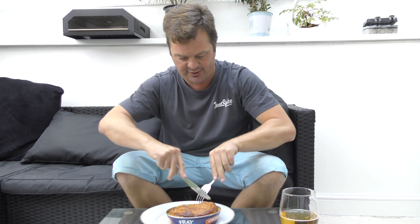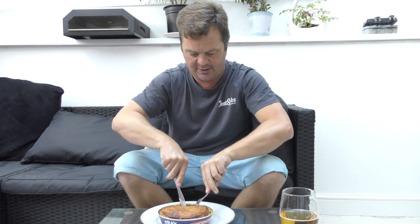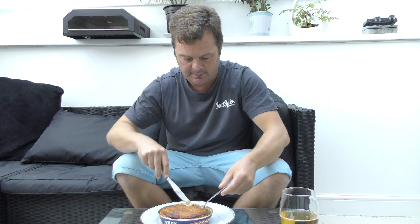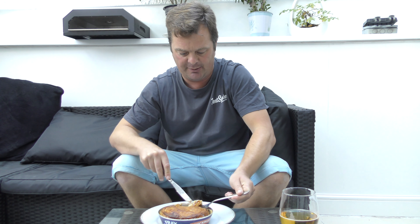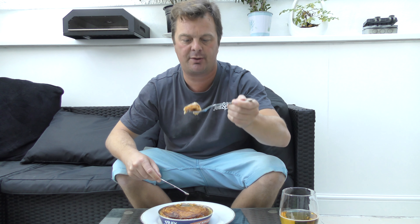I'm going to get a bit of the crust first of all. See the crust — the puff pastry. Oh, it's a saucy little number this one. Look at that. Piping hot, you can see the steam.